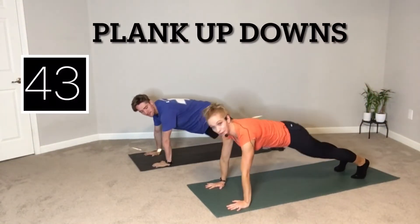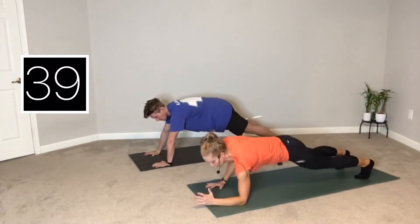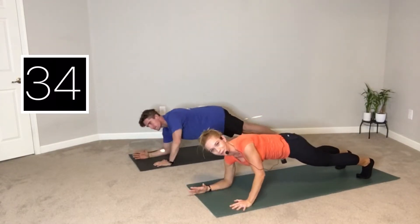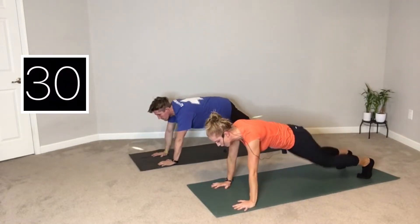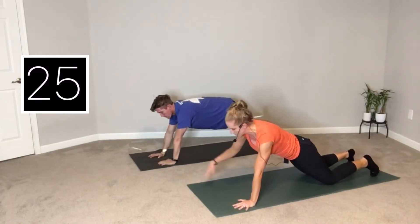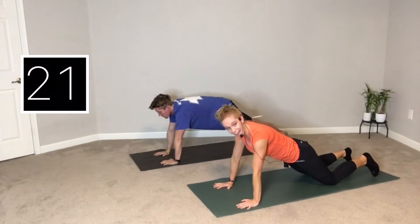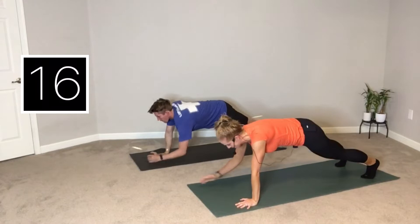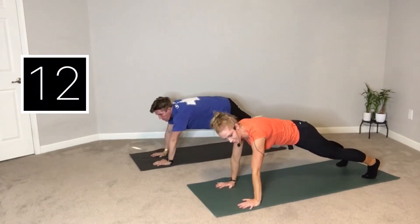Palms under shoulders. You can either have toes curled under or you can have your knees down. We're going to lower one forearm, then the other, then press back up and switch sides. Trying to keep your hips level — if you feel like you're really wobbly, you can drop those knees down. Think about making your back nice and straight all the way from the crown of the head to either the knees or the heels like a plank. Alternating sides. Belly pulling in tight. Protect that low back.